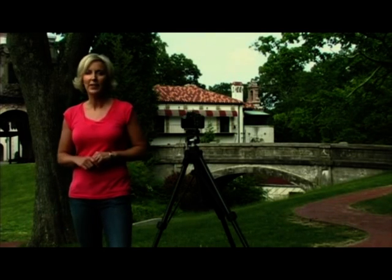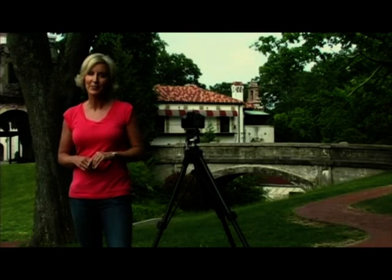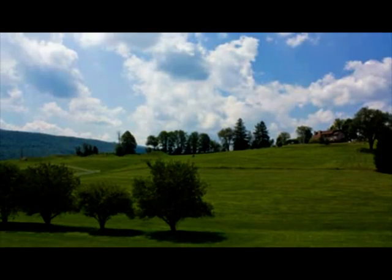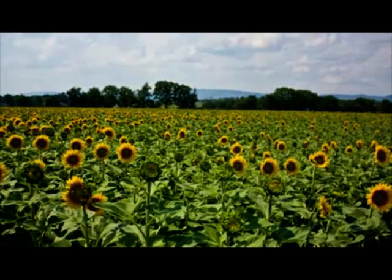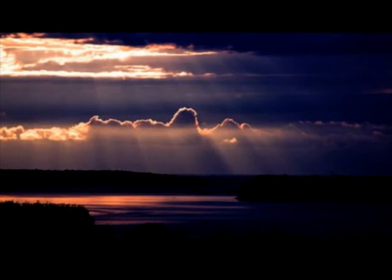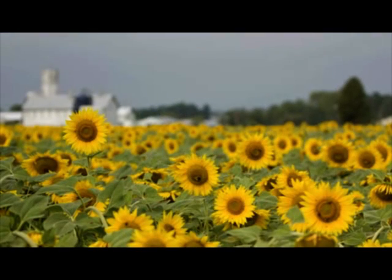A successful landscape photograph captures the color, the beauty, and the details in the natural world for everyone to see. But taking a good landscape photograph can be challenging. The magnificent scenery we see with our eyes sometimes turns out looking flat and blah in a photograph. But don't worry. With the right camera and a little practical advice, you'll be on the path to creating picture-perfect landscape photos in no time.